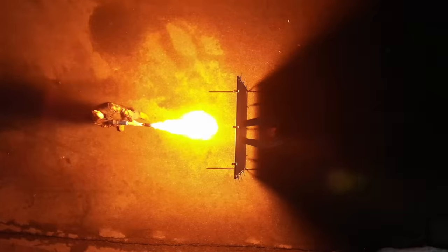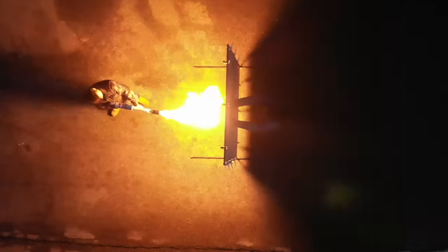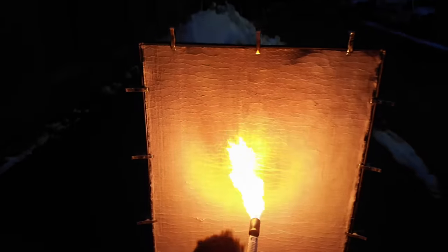This is the ultimate test of aerogel. I put myself on the line to see who wins in the battle of flamethrower versus aerogel.